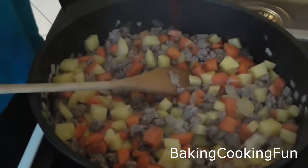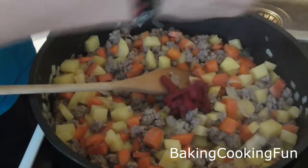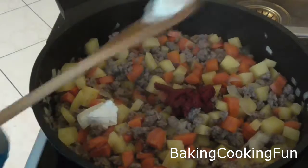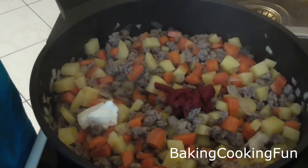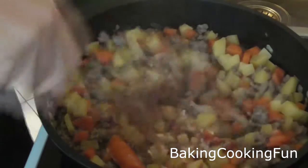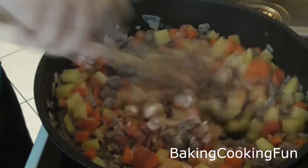Oh, and I also added a little bit of vegetable stock, which I didn't show. After the 10 minutes you want to add some tomato paste and then some cream cheese. Mix that in a little bit.